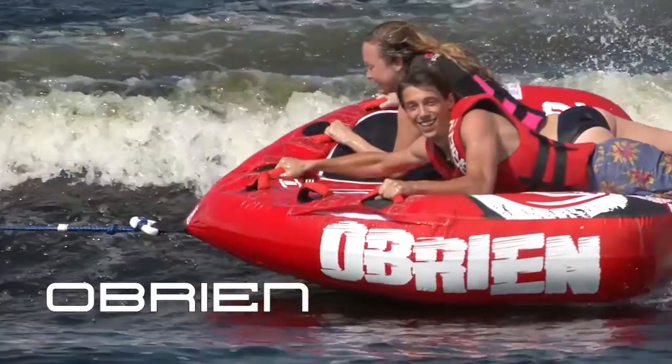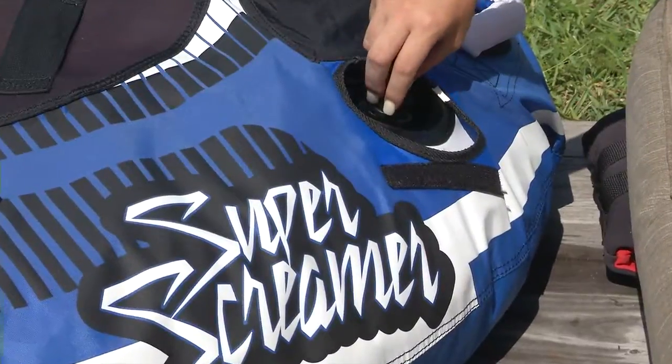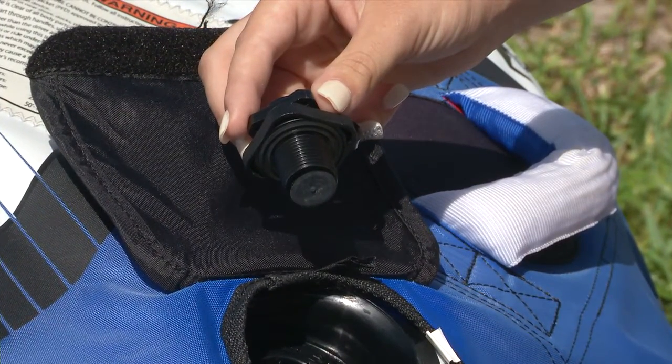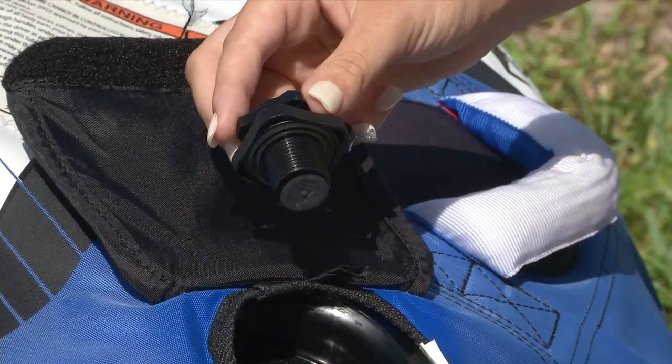O'Brien is excited to introduce its new lightning valve. For years, O'Brien has used a Boston valve on its line of towable products. This was a valve where the cup and the valve were two separate pieces.